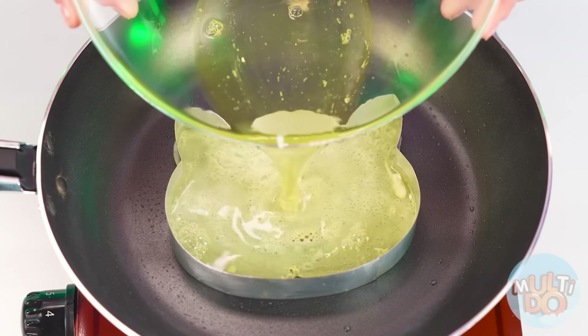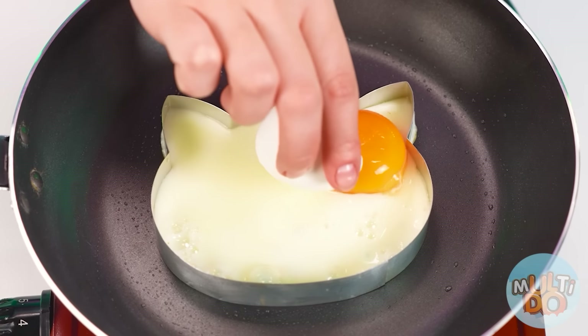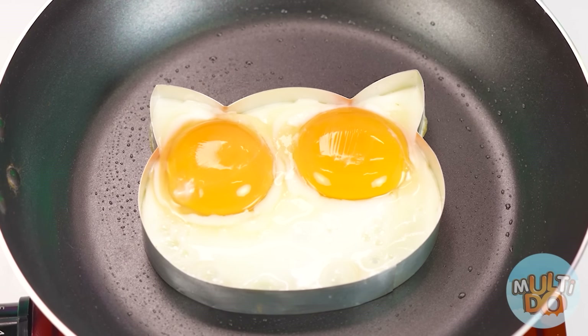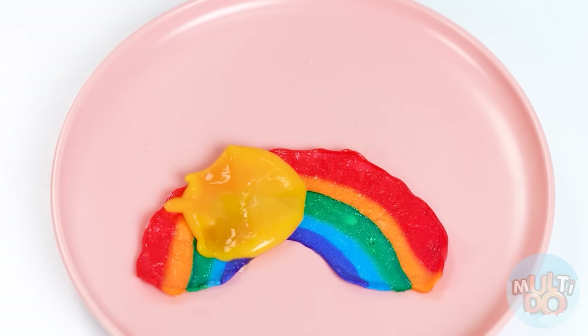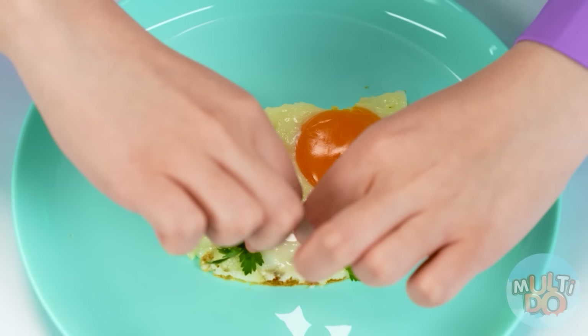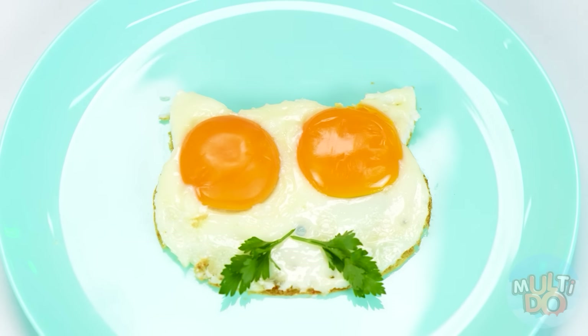Why such difficulties? You can just make the cutest scrambled egg in the form of a kitten. Yolks are just very similar to big eyes — just look at how cool it turned out. Granny, what are you doing? Because of you, my sunshine has spread! I did it accidentally. But my cat is so cute. You can't do that — it's not fair!